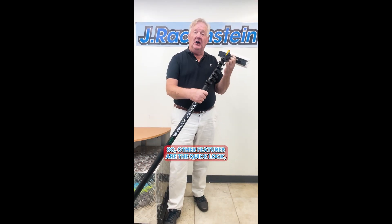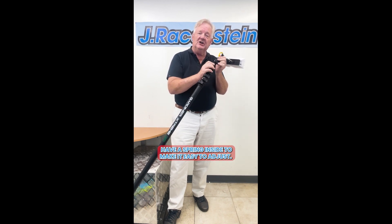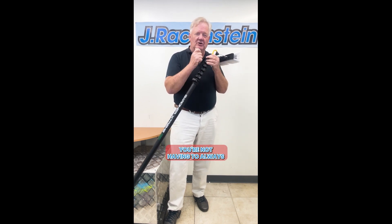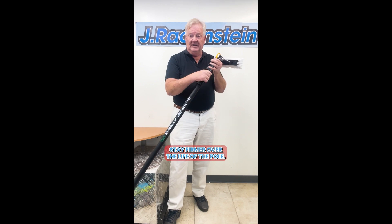Other features include the quick lock disconnect and connect for the attachments at the end of the brush, and a flow-through gooseneck that attaches at the bottom for the water. The clamps have a spring inside to make it easy to adjust the tension on the pole without having to over-tighten. The patented smart clamp allows that tension to stay firmer over the life of the pole.